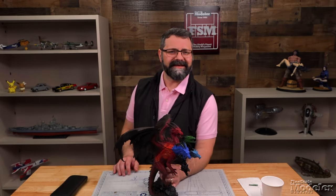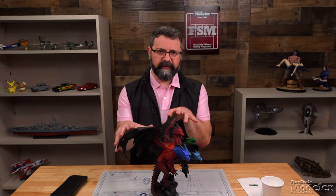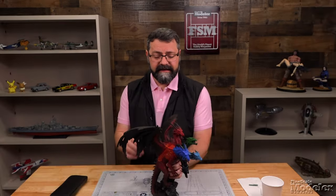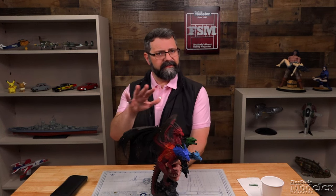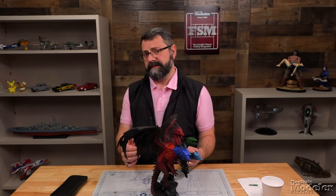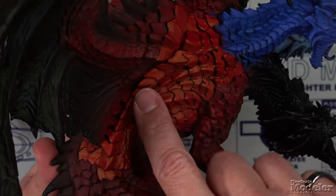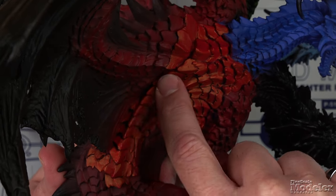I wanted to show you a couple of places I've used Green Stuff — on a partially painted miniature and a fully painted one — just to give you an idea of some things you can do. This model from Reaper Miniatures is a big dragon with lots of scales. Some of those scales, when cleaning up the model, weren't particularly well detailed or we lost some detail during cleanup. So just in through here I was able to come back and re-sculpt scales along here.